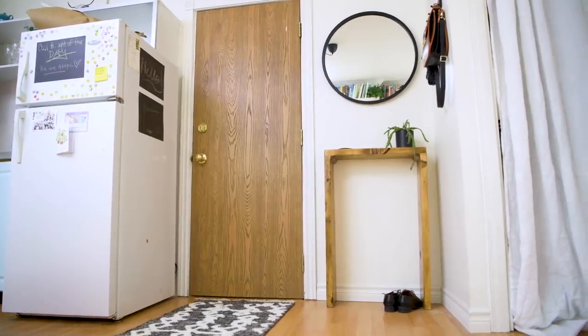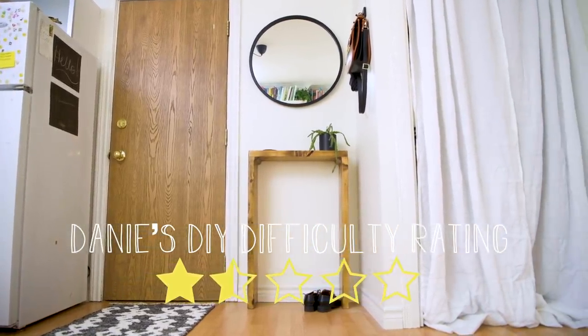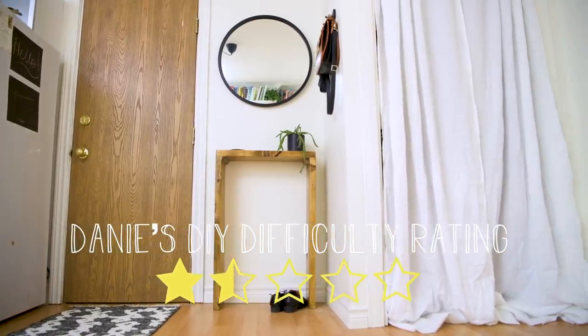That was so easy to make, guys — I know you can do it. I'd give this DIY project a rating of one and a half stars out of five: you had to pick up some tools and have a little bit of knowledge, but overall it was a very simple project to complete. If you love this project, give it a thumbs up, and let me know in the comments whether you felt this simple build was attainable. Until next time, keep on keeping on in the DIY space!